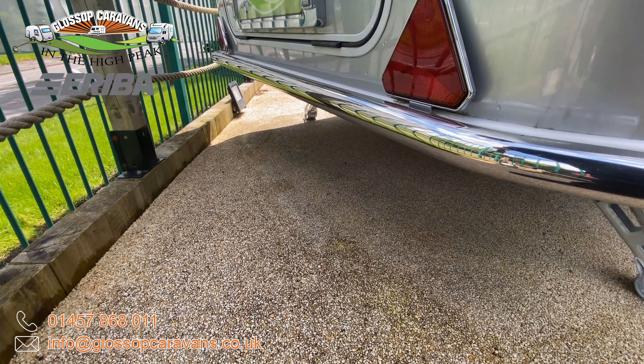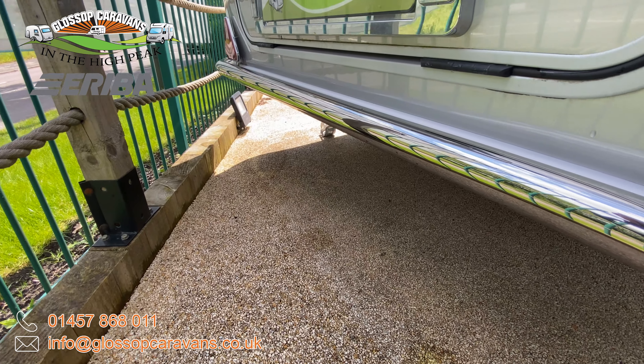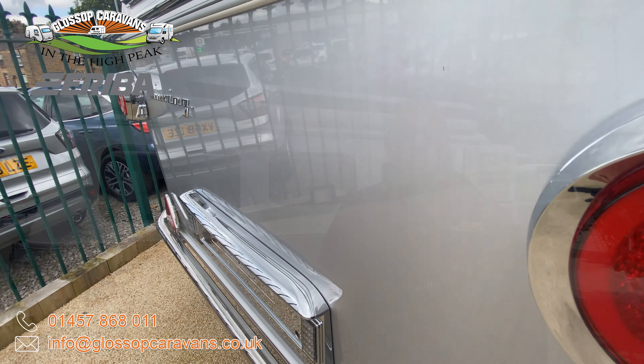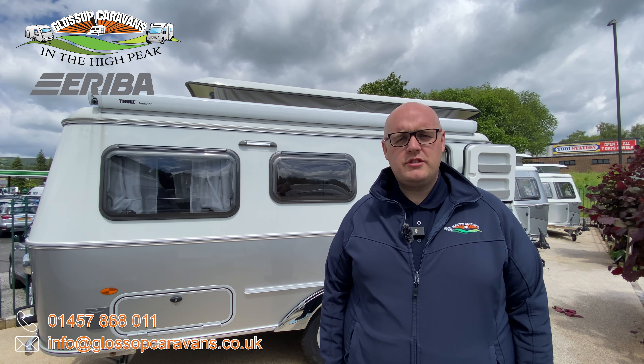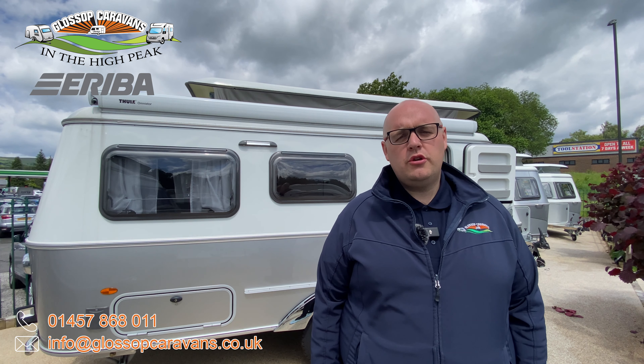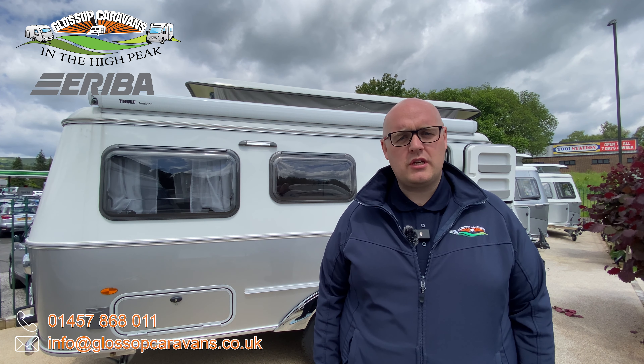On the rear we also have a stainless steel bumper and those brilliant retro style LED lights. As well as that we also have a roof mounted canopy awning along with an external 240 socket so you can extend your living to the outside.